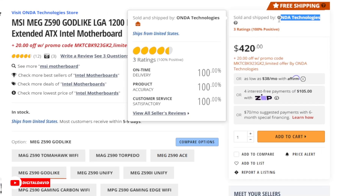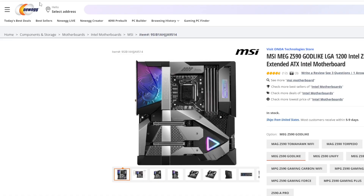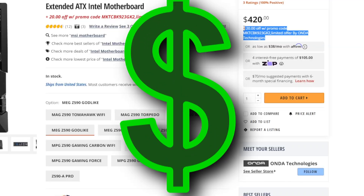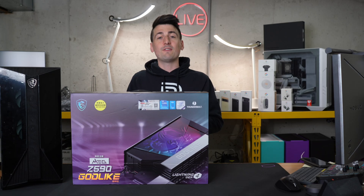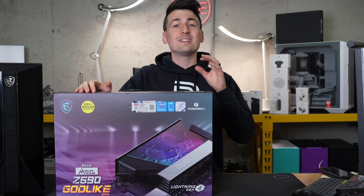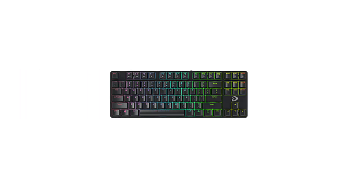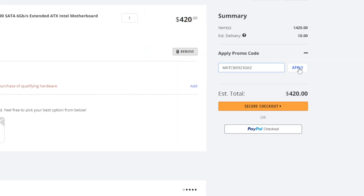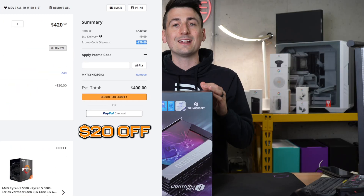But first, a word from our sponsor, Onda Technologies. If you're looking at buying this motherboard, be sure to use the Newegg link in the video description and enter the $20 off code you see on screen right now. That's valid for the first 50 customers. You'll also receive a special surprise mystery gift consisting of either a keyboard, a mouse, headphones, a microphone, or a webcam. So be sure to save $20 today using the link in the description.